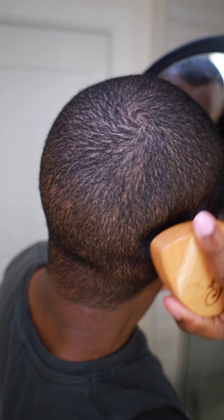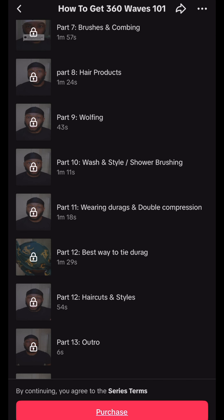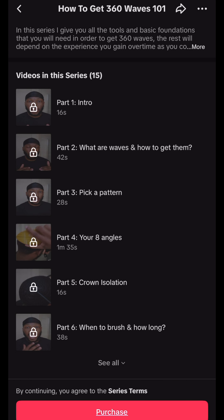We're going to follow up with our soft brush. You want to start brushing from your crown, work down to your hairline. You want to make sure you hit all eight angles. If you don't know your eight angles, I made a 14-video series on my TikTok account — make sure y'all go check it out. I teach all your 360 wave basics and fundamentals.